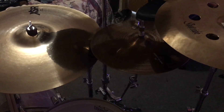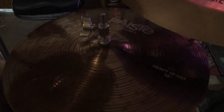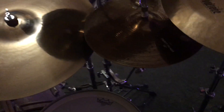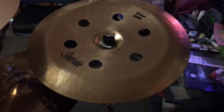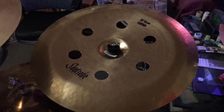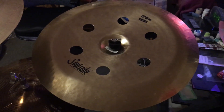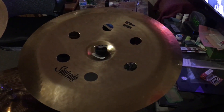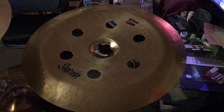We got some Paiste 900 Series 15 inch Heavy Hi-Hats on my right — I leave them a little bit open. And then the last cymbal is a Soul Tone Custom Brilliant RA China, 20 inches, and it's got the ozone holes in it.